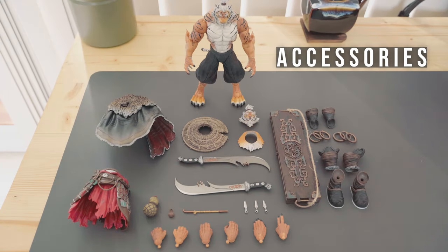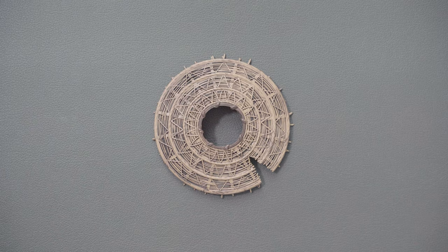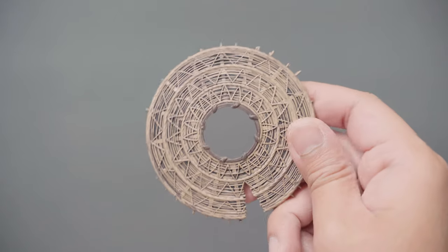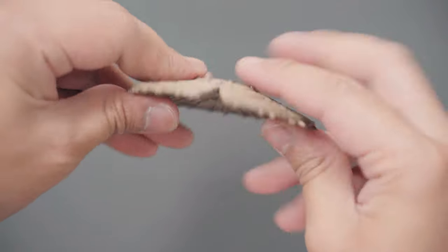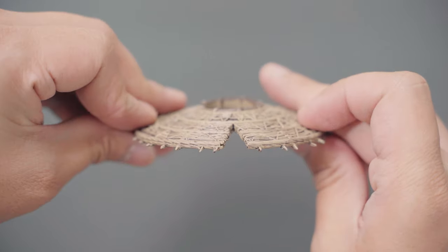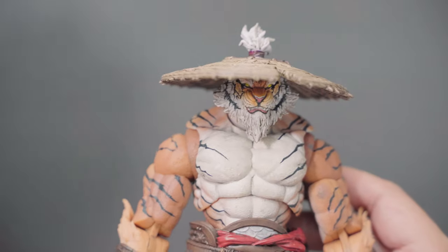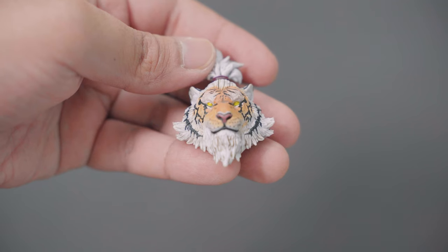I took off all the armor and other accessories from the main body. The first accessory is a conical hat typically worn by farmers in Asian countries. It has a hole in the center but has great detail with weave patterns on top and underneath. The material is quite flexible and you can put it on simply by resting it on top of Master Wang's head. The extra head has a calm, stoic expression.